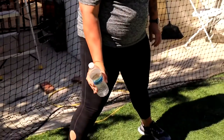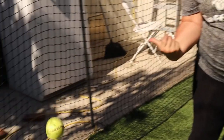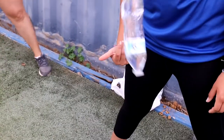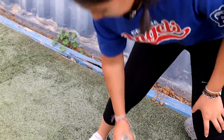Simulate a rise ball spin by rotating the water bottle backwards, creating the backspin. If this drill is done correctly, the water bottle should flip end over end and land near the pitcher's back foot.